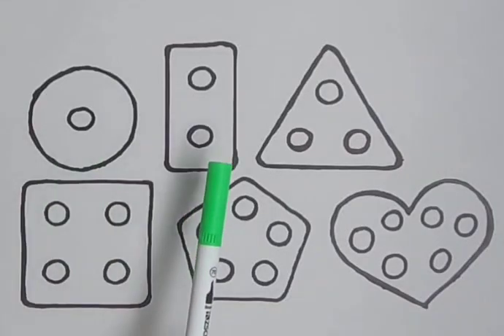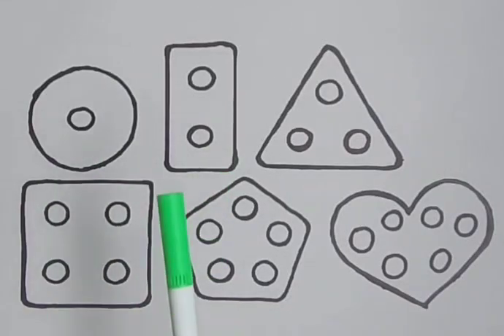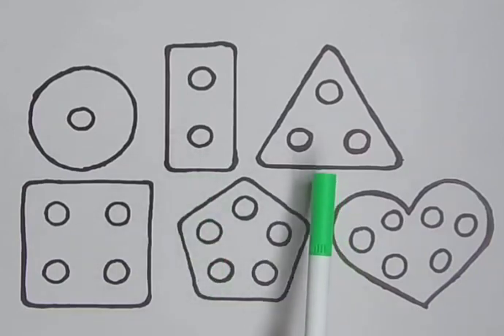Circle, rectangle, triangle, square, pentagon, heart.